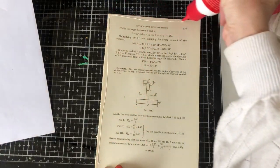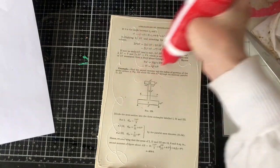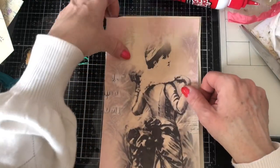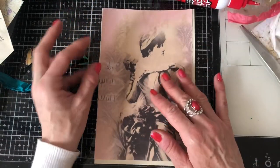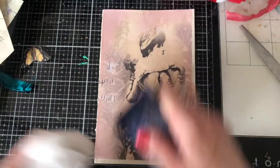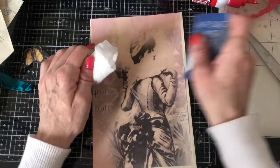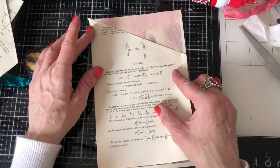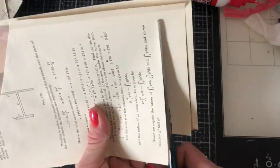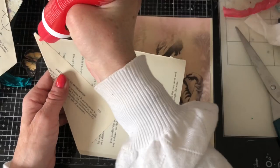We haven't been to the cinema this week - there was nothing on worth watching, so we gave it a miss. Actually the boys did go - they went to watch the new Batman movie. It was almost three hours and I said I don't think I can face going to watch three hours of Batman, so I gave that a miss. My daughter didn't want to watch it either. And when they came back they said it was rubbish - so I was pleased I didn't waste my three hours. The last film I think we went to see was The Duke which we did enjoy, but I don't think there's much out at the moment.